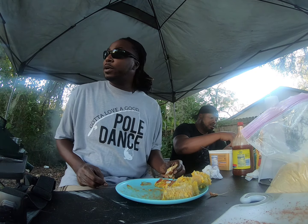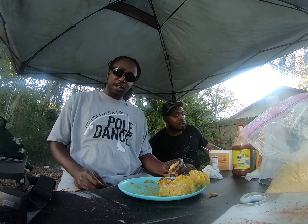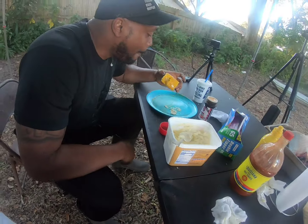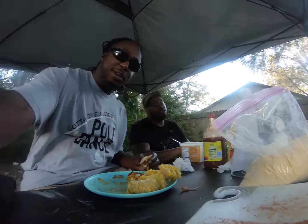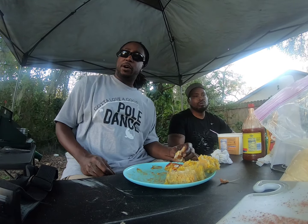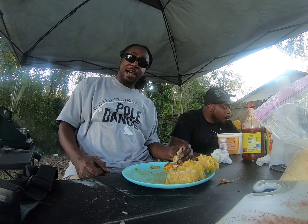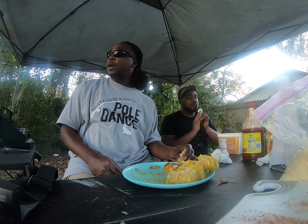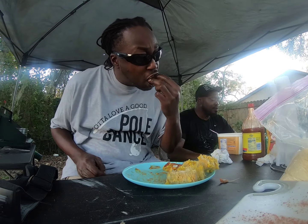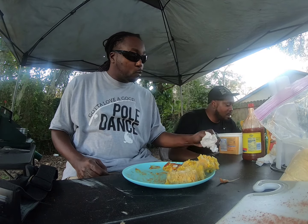All right folks, that's gonna wrap up another Country Living TV, MJ's Fishing Adventures — another good fulfilling day. Yes, we full! Well listen, if y'all haven't already, man, go ahead and subscribe to both channels, hit the share button, hit the notification, like, comment — make sure y'all tell us where y'all from, man, and we'll catch y'all next time. Country Living TV. Some good fish, banging some good corn too.